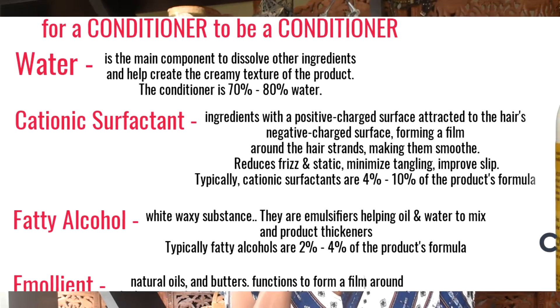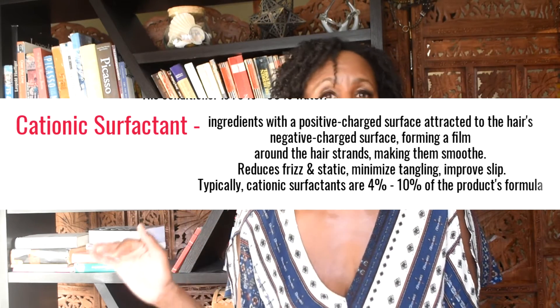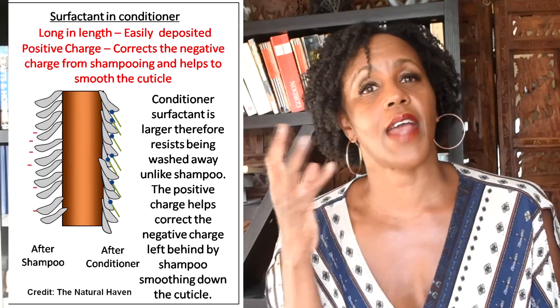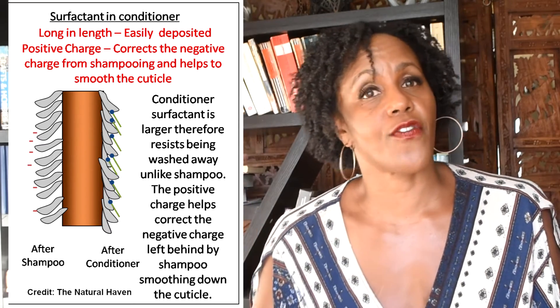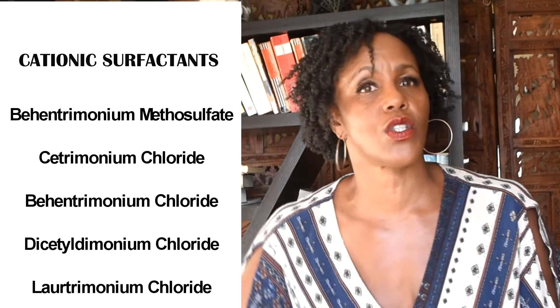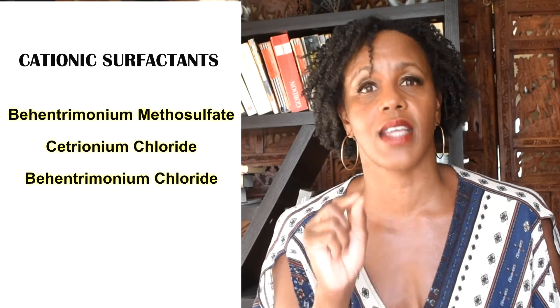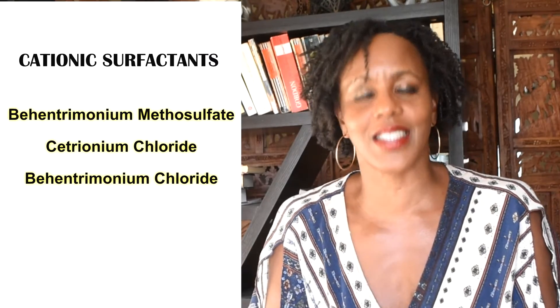When it comes to the staple ingredients in a conditioner, the number one ingredient is water, usually taking up 70 to 80% of the concentration. Following that is a cationic surfactant. Cationic surfactants are a variety of ingredients that are a staple in every conditioner, because these ingredients have, in scientific terms, a positive charge. Having a positive charge is perfect for our hair because our hair has a negative charge — a positive charge is attracted to a negative charge and will latch on to the hair.